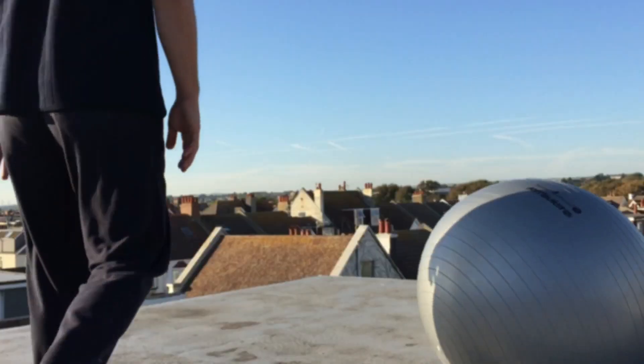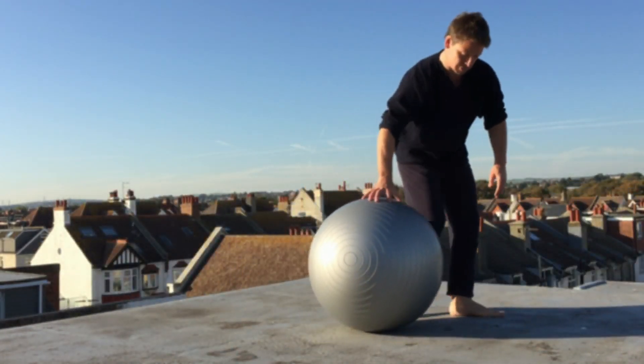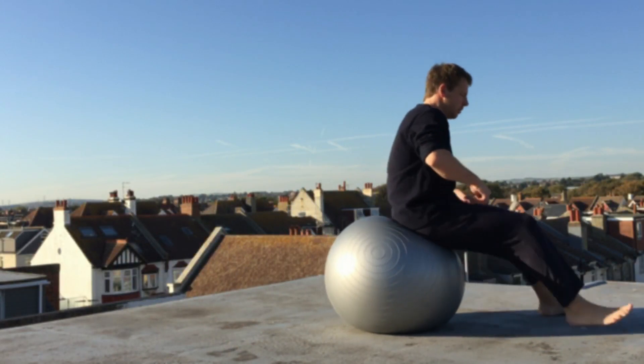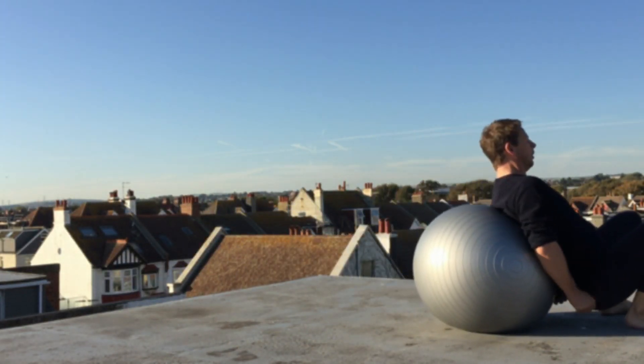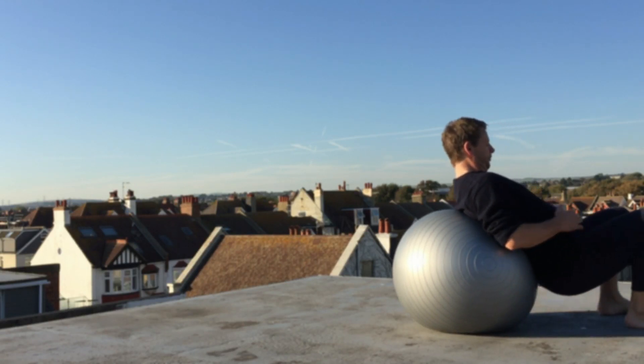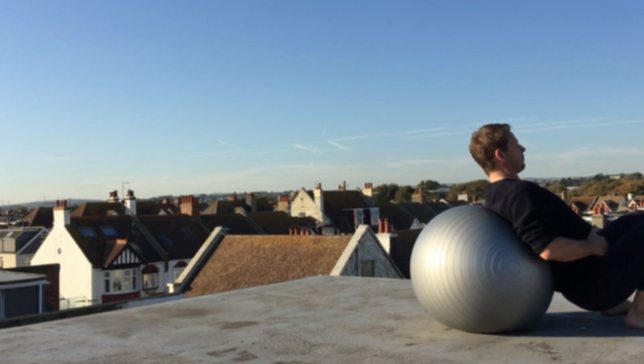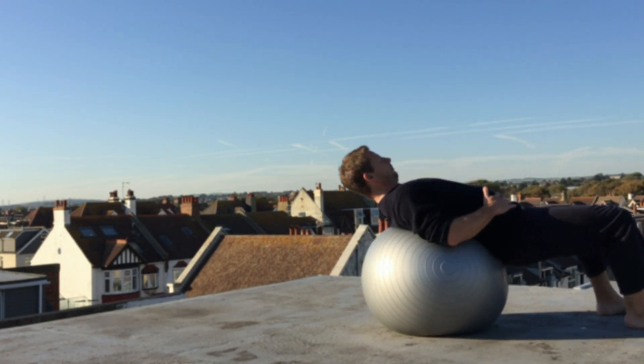Welcome to the roof. I'm up here with my ball, feeling a bit tired in my chest, got a bit of excess tension, my back hurts, so I'm gonna lean on my ball here.